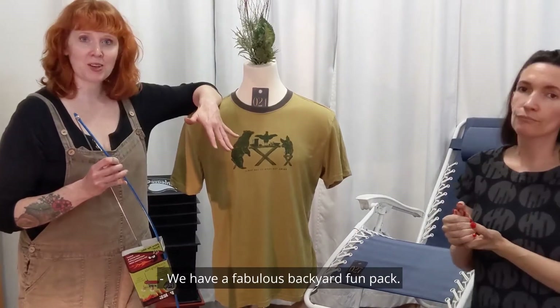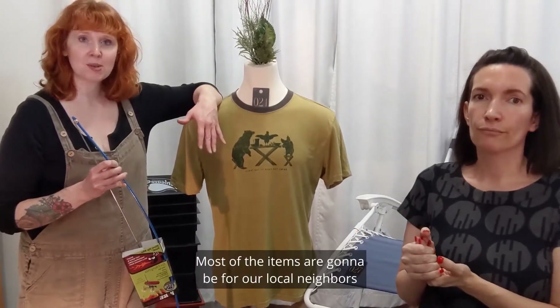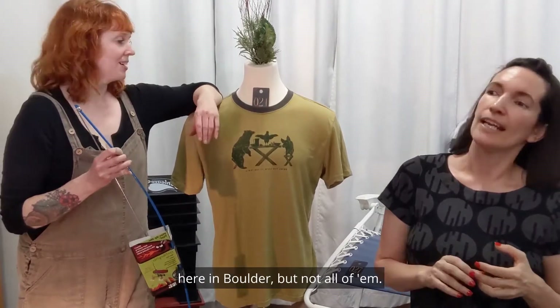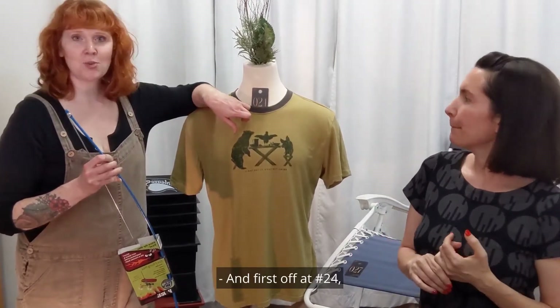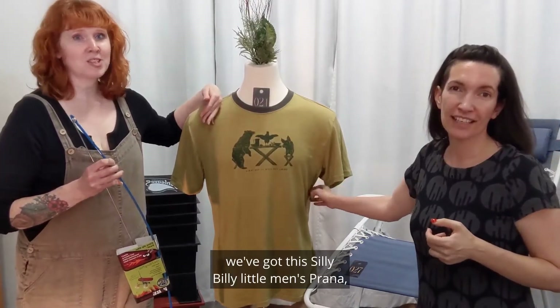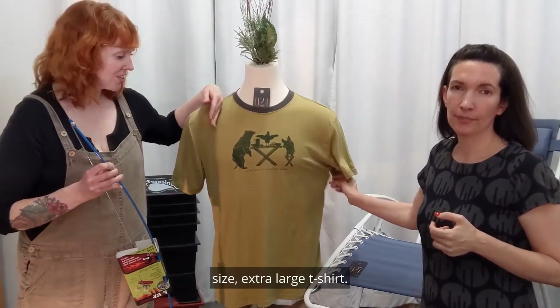We have a fabulous Backyard Fun Pack. Most of the items are going to be for our local neighbors here in Boulder, but not all of them. First off, at number 24, we've got this silly little men's Prana size extra large t-shirt.